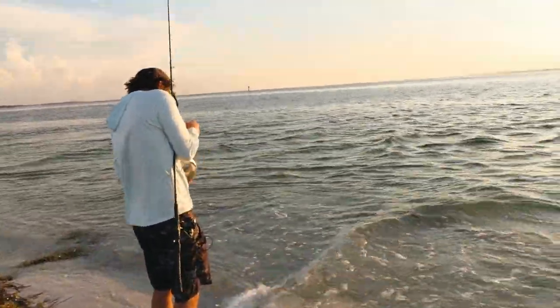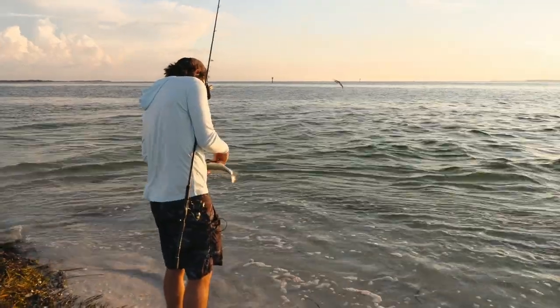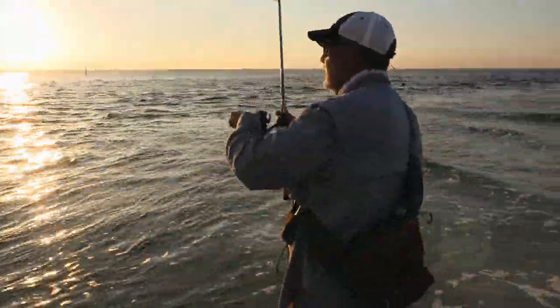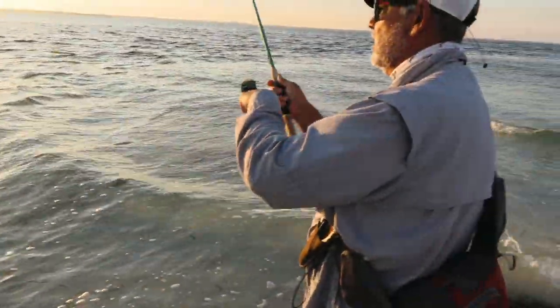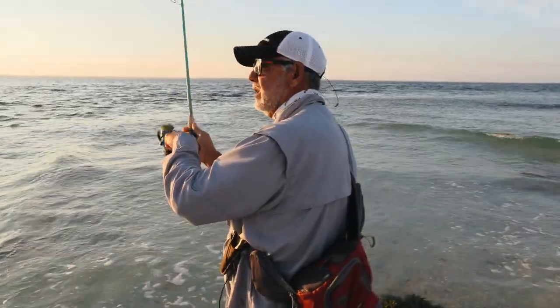Waiter Dave's turn. I was using that shrimp as well — these big trout seem to absolutely love this. So let's talk about the spot first and foremost. We got a lot of moving water, you guys can probably see it here. And if you're listening to the podcast, you can probably hear it. What else do you like about this spot, Waiter Dave?